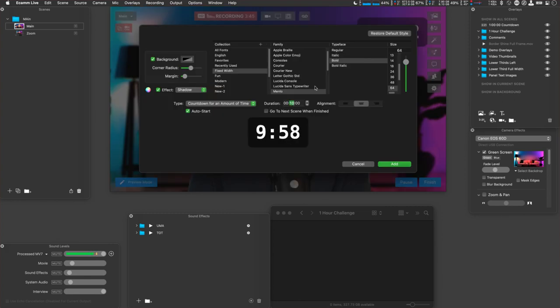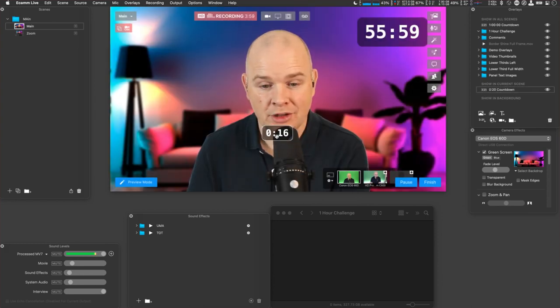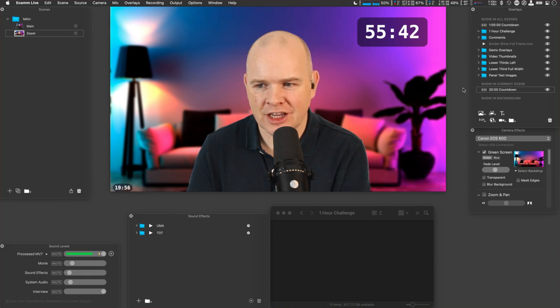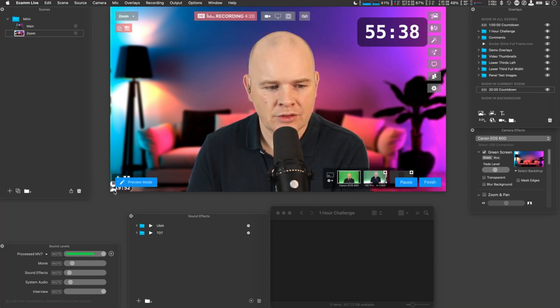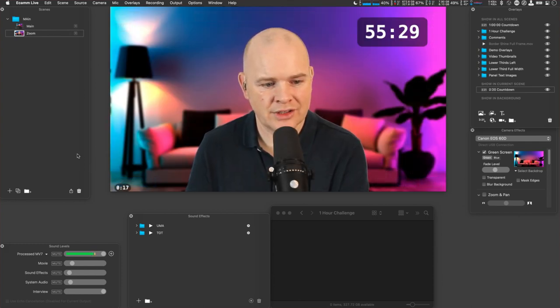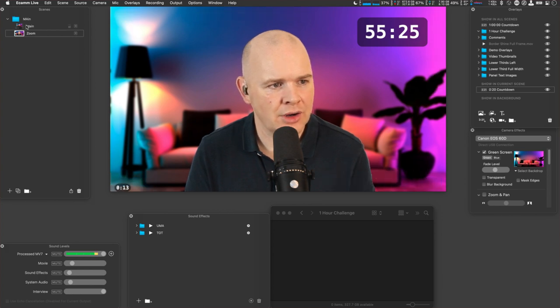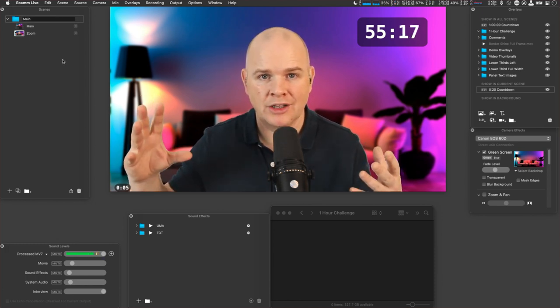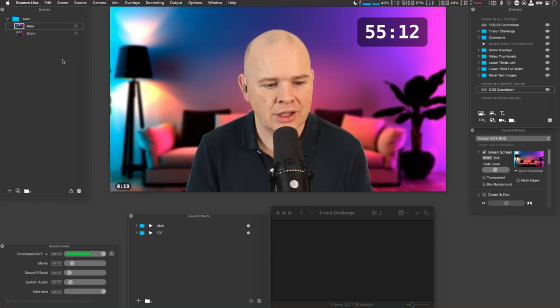I heard about this tip in Alessio Way's Demo Mode Pros in the Ecamm Live community on Facebook — I believe it was by Louis. Basically, it's going to cycle between these two scenes. I've got it set to a countdown of 20 seconds, so every 20 seconds it will flick between the scenes. As long as they're in the same folder, it will just keep looping between them — great for multiple camera angles in automated production.